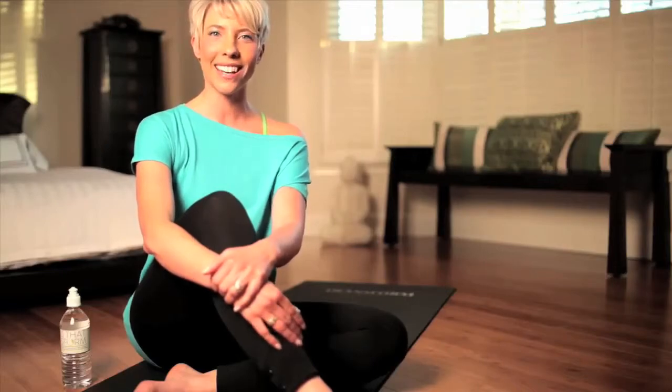For more workout, nutrition, and transformational tips, go to my website at IamAngelaMartindale.com or my Facebook, IamAngelaMartindale. Transform your mind, your body, your being, and your life.